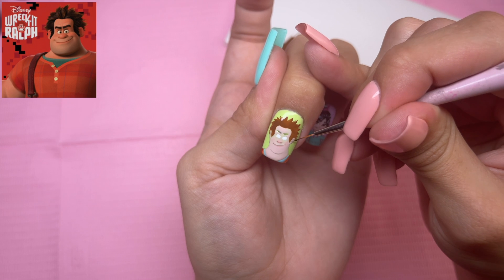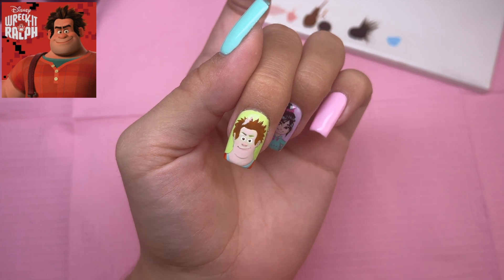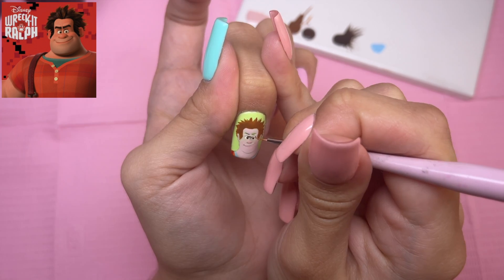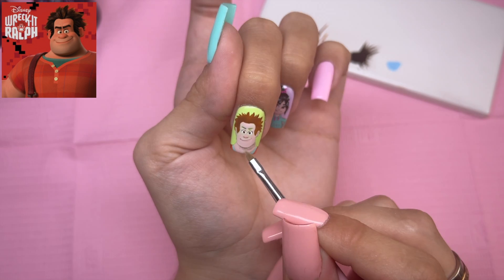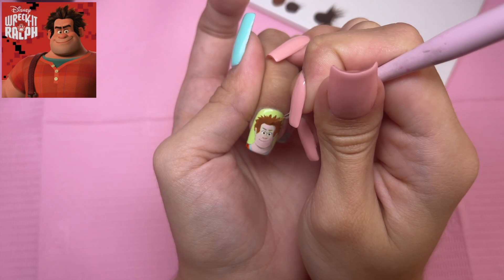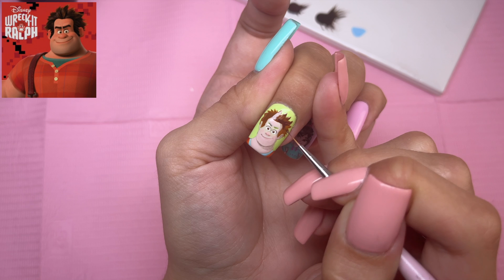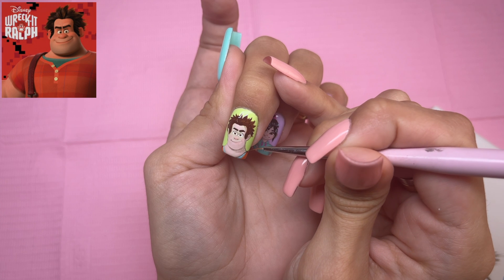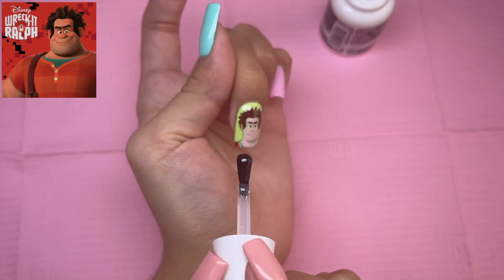Now I'm going to use this color for the main shape of his mouth. I did go ahead and do the pupils as well. So now I'm going to take the brown shading gel once again and do some shading and details on his face. Now taking Black Cherry, I'm going to go ahead and add shading in his hair and also do his eyebrows. I'm just going to go ahead and lightly outline some areas of this character using the shading gel, and of course the last step is to go ahead and top coat. And here is Ralph!